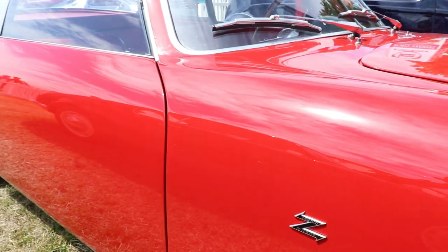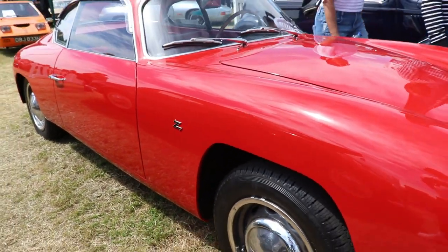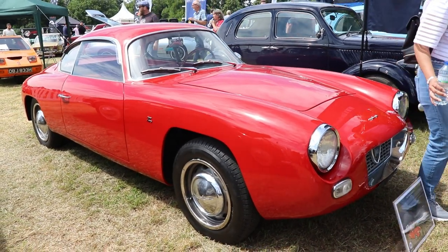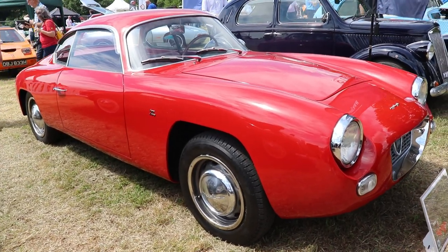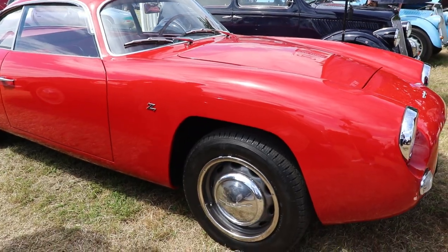The coachbuilding company Zagato was based in Milano, of course, and they were producing these fantastic, amazing cars. Look again at the waistline of the car — the roofline sweeps back beautifully, it's just amazing, absolutely fantastic.